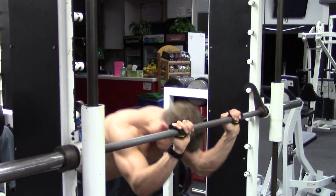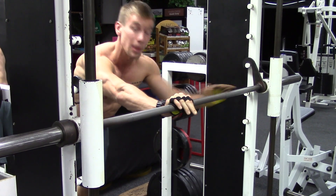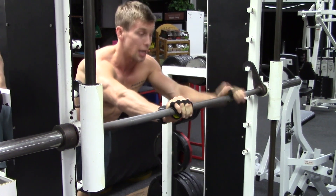Inhale, lower your body down. Put your head through the Smith machine. On the exhale, bring your body back up, making sure to keep your core rigid the whole time.